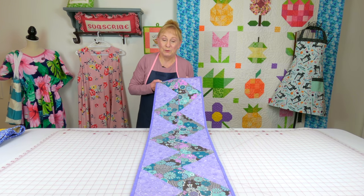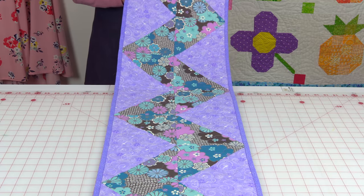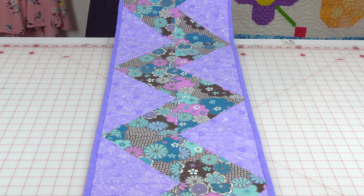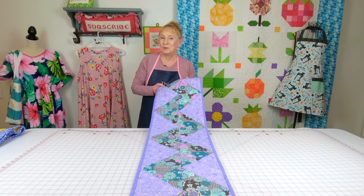This is also one of my more popular table runners — it's a zigzag going all the way down the strip, and it's just a bunch of triangles stitched together. This one is not difficult; it probably looks difficult to you but it's really not.